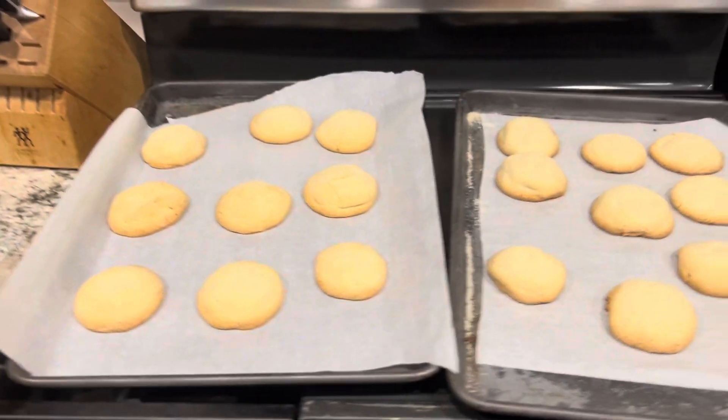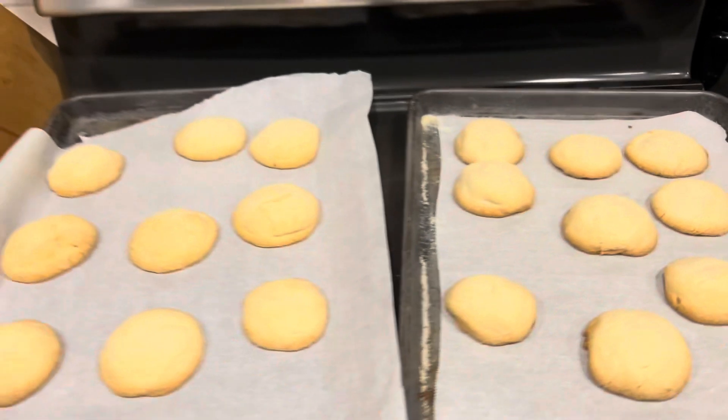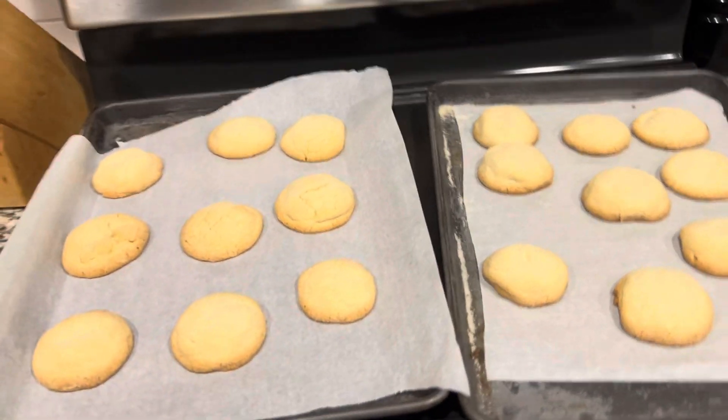Okay guys, the cookies are done baking, just turned the timer off and the oven off. I'll update you when they're ready and I'll give you a taste test.